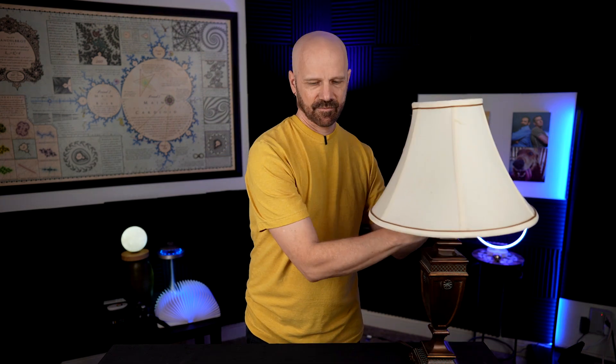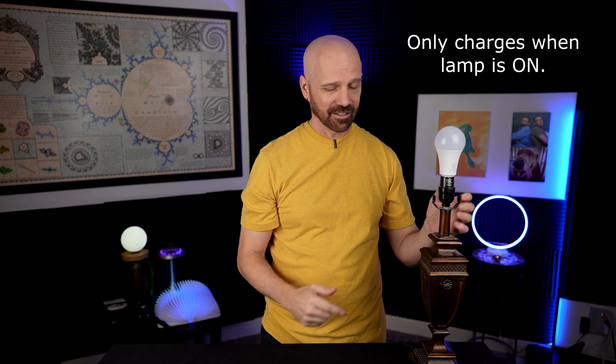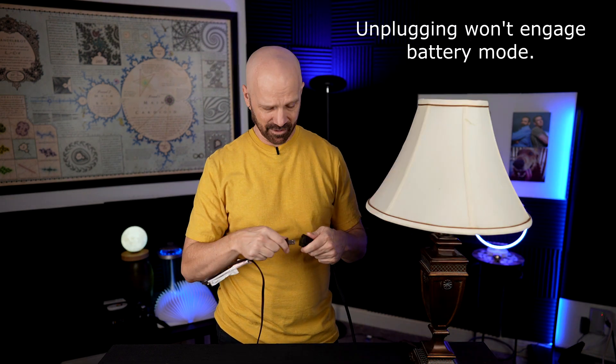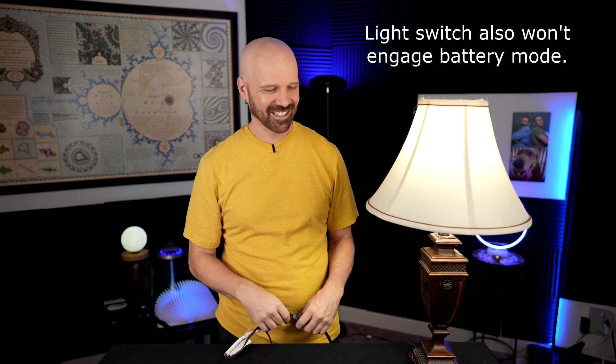With a lampshade on, you would never know there was anything different about this particular light bulb. The way it works is that it charges an internal battery when it's plugged into a light socket. It needs to be in a closed circuit in order to work — it doesn't work with all types of lamps, especially those with multiple bulbs or dimmers. Because it works with a closed circuit, you can't just unplug it from the wall and expect it to work — it's going to go off. You also can't hit the light switch on the wall. But you can use this cap switch, which will actually close the circuit and give you light.